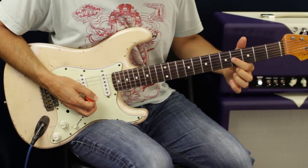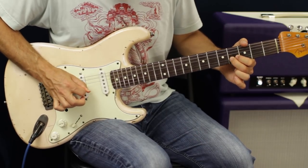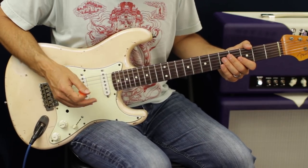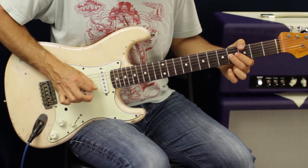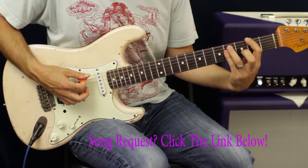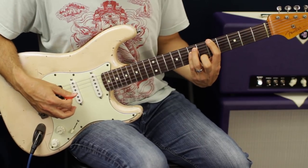Then go down to the G string and hit a pinch harmonic on the fourth fret. If you've got a Strat, it's right at the front part of the middle pickup; on a Les Paul, be in between the pickups. All you're doing is getting your thumb skin and the pick at the same time — move it around and you get different harmonics. Then go back to that part but slide up to five.